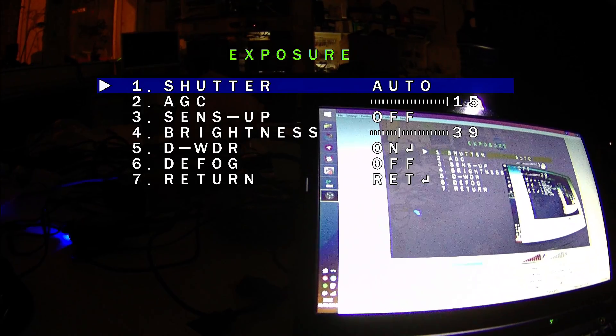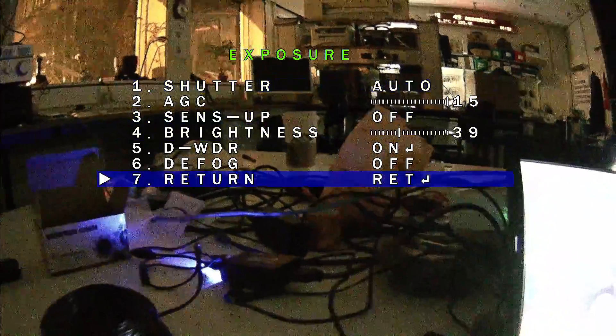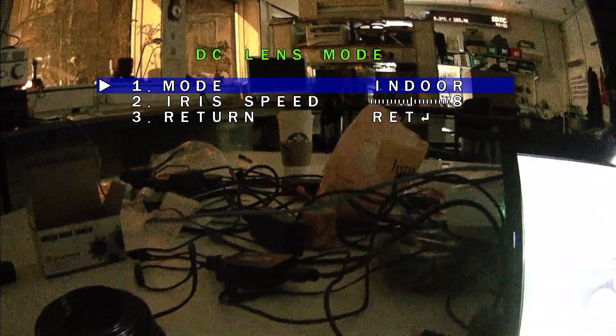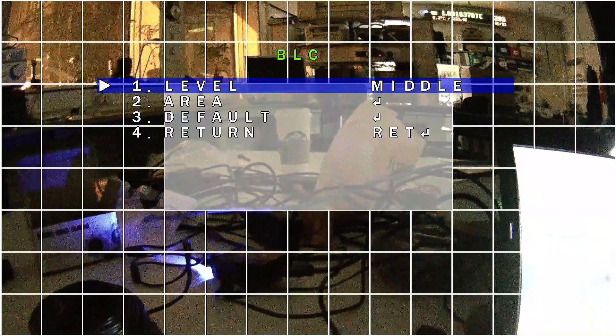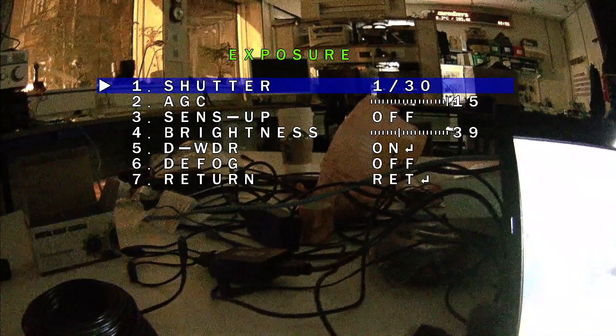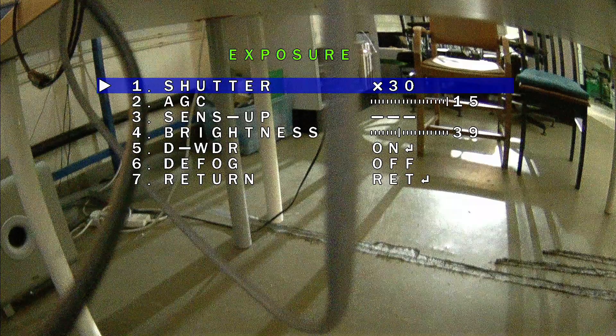Shutter speed can be adjusted. I think that tends to work better if I set the lens to manual. So I can start to mess around with the shutter and everything else. And you can actually go the other direction and it will do long exposures if you really want to make it look like daylight.